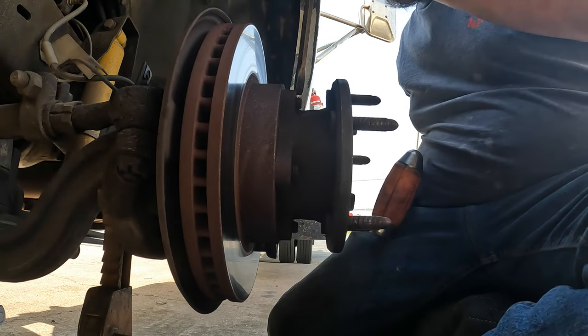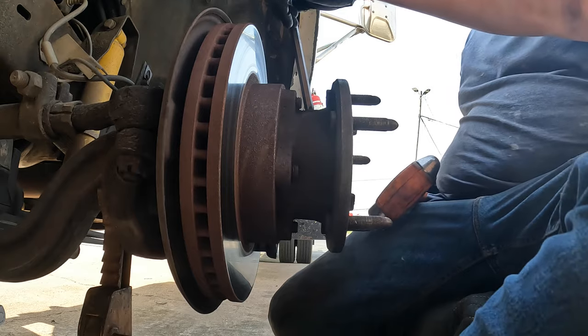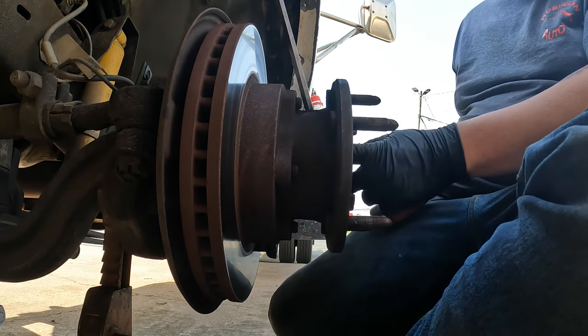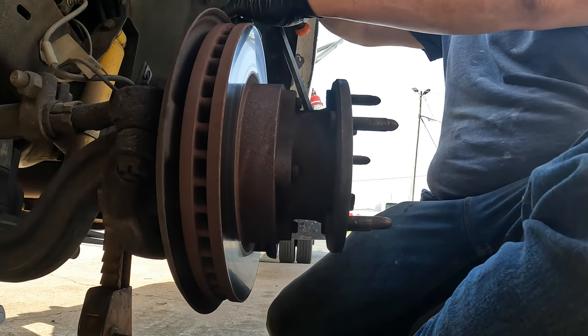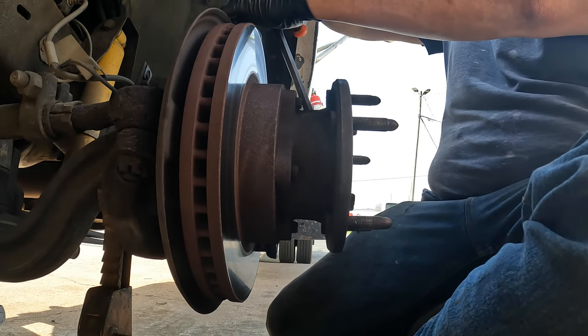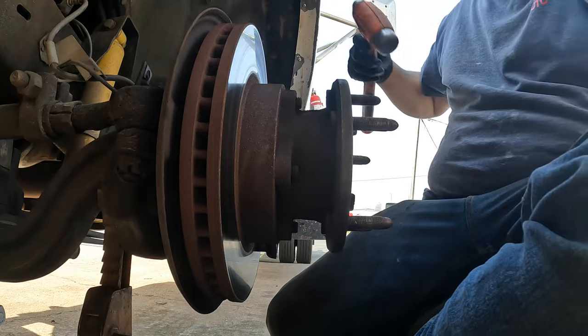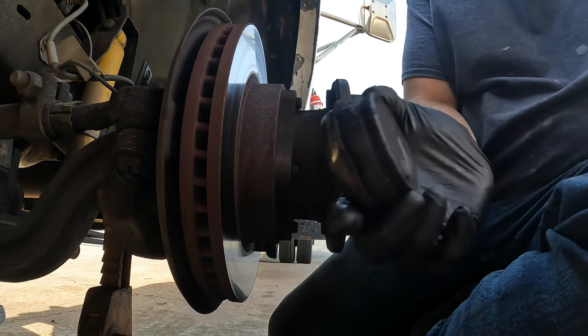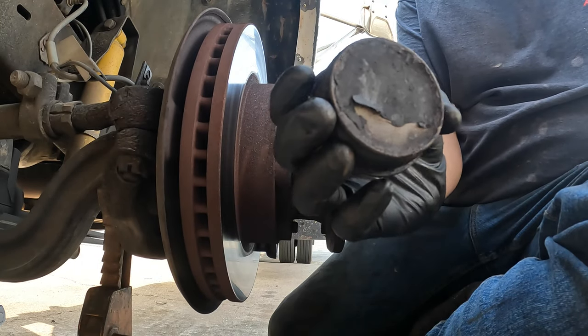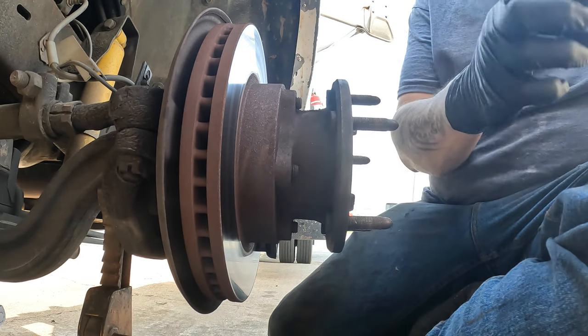First off, I've got a long punch and I'm going to push it through the hole and tap on the lip of this cover a little bit. It popped right off. You can see how it's got that lip on there — I just caught the end of it, hit it, and it popped right off.